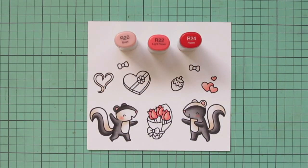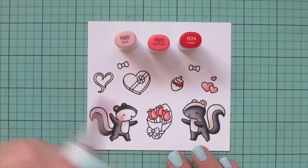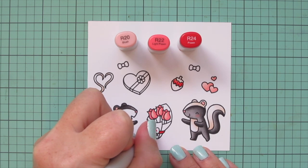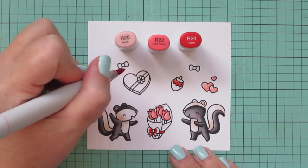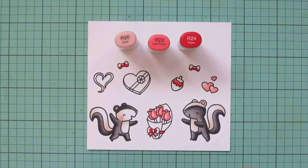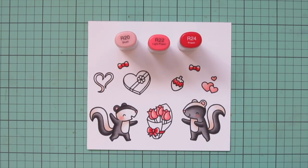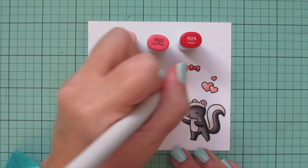I wanted to darken up that combo even further, so I took away the R11 and added in R24 to color in my strawberry. I left a little space for the highlight at the very top. Then I'm also doing the ribbon tying the little bouquet together, the bow tie, and the hair bow with that combo as well. I started with R24 and blended out with R22, leaving just a touch of space on the outer edges of the bows for the R20 so they all have a nice little highlight.